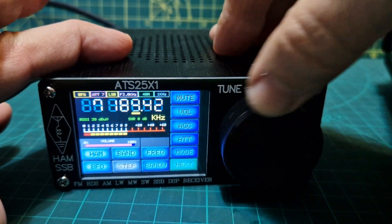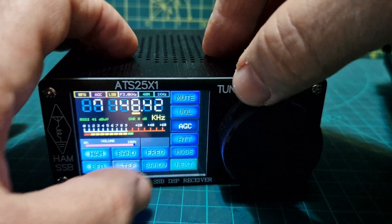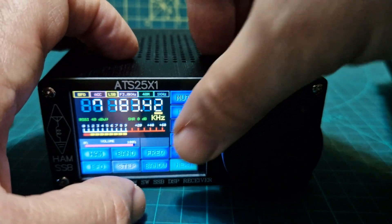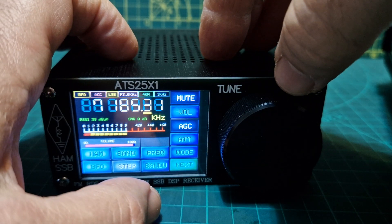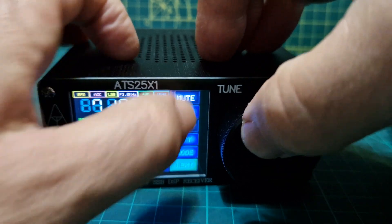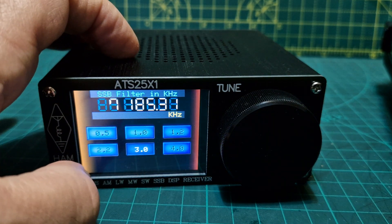As a receiver it does actually work okay - when conditions are good it works fine. You've got volume, AGC, and you can tap the screen for finer tuning. You can also mute. Going back by tapping the screen - you've got mute, volume, mode, LSB, USB, AMC, and bandwidth.